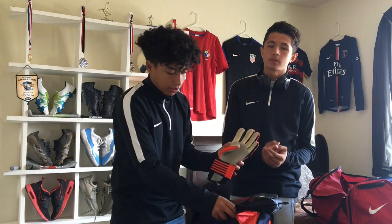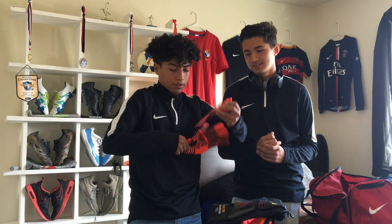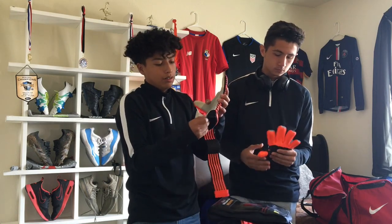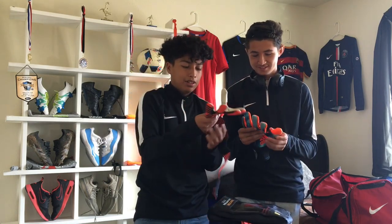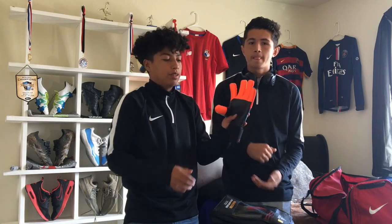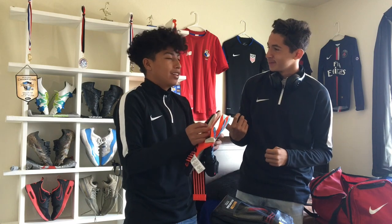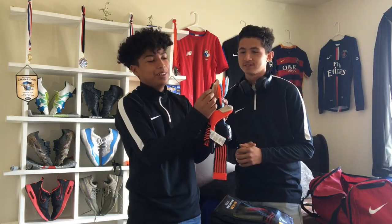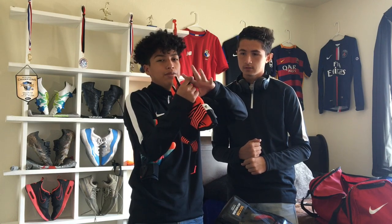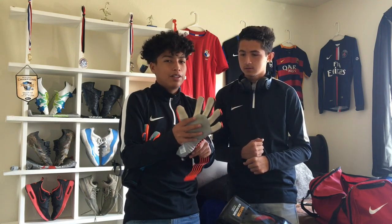I've already worn these a couple times so they're pretty dirty, but these ones are brand new. These ones are a lot longer on the wrist and the latex goes all the way down here — that German latex. Both have negative cut with gussets. Negative cut is when the stitching is on the inside instead of the outside — so it's seamless on the fingers and gives you a tighter fit. If you have long skinny fingers, go with negative cut; if you're a more chunky goalkeeper, go with a roll cut.